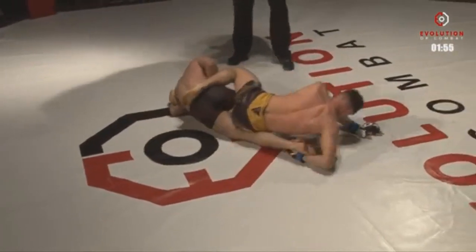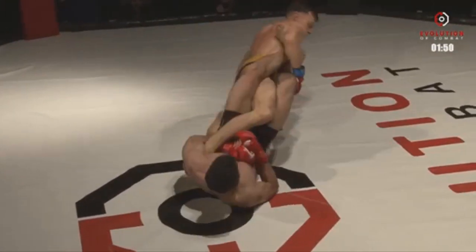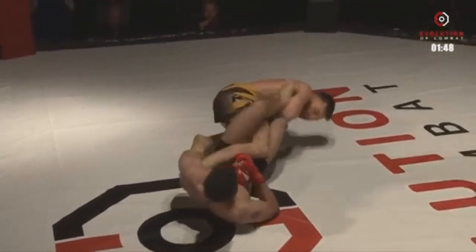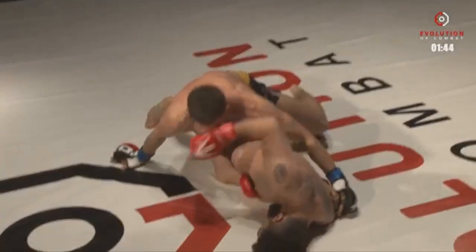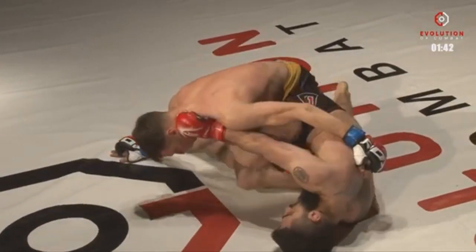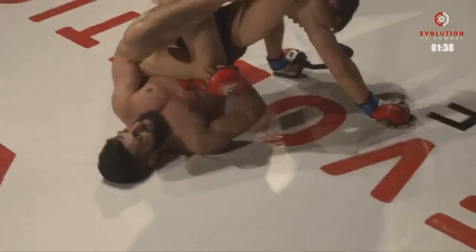Tom needs to get that leg off his hip and hop over. He clears the leg and he's trying to stand up. If he can stand up now, he needs to watch out. Belly down — this is dangerous. Tom is in real danger here. Tom's cleared his knee. Is the knee clear? He's got his foot on the ground, he's okay.